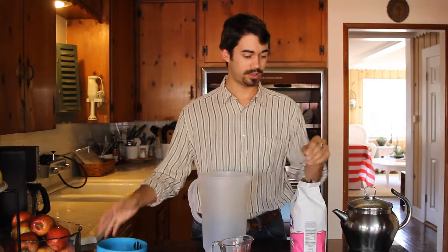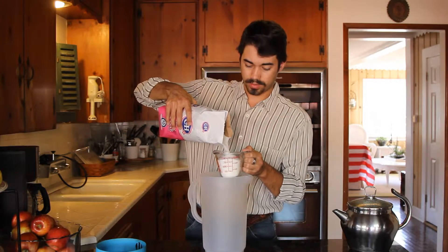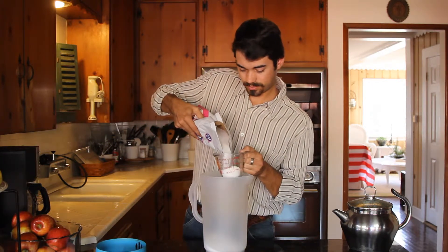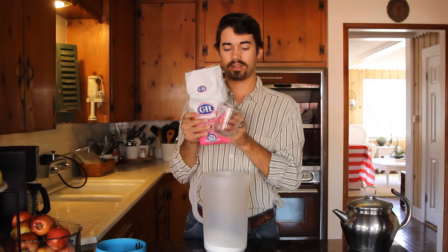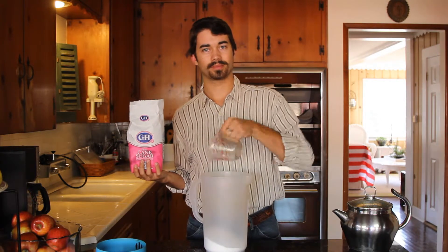Take your pitcher, your sugar, and your measuring cup. Take about one cup, two cups, and I usually like to do an extra little bit — about a quarter of a cup for good measure.